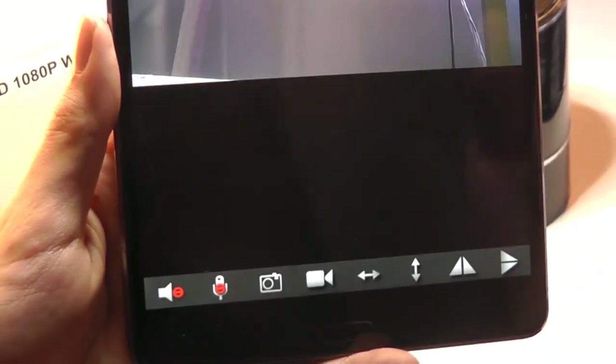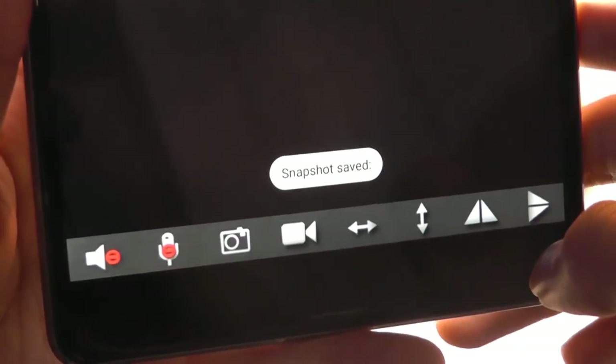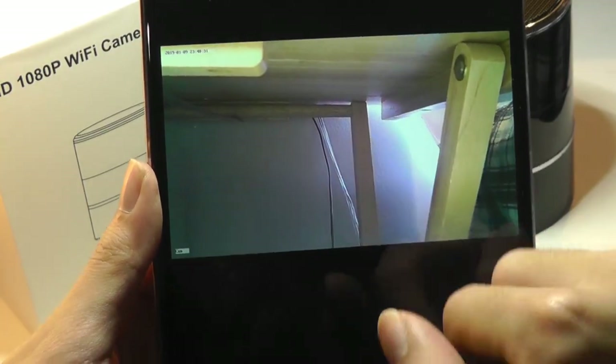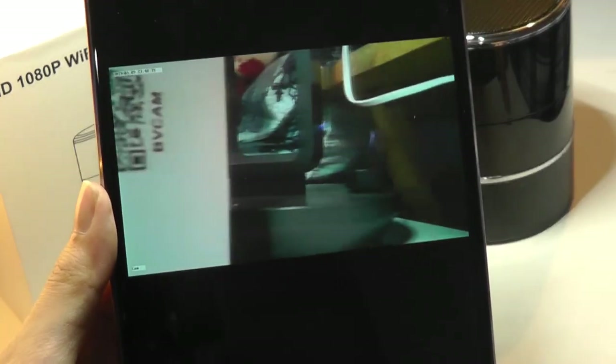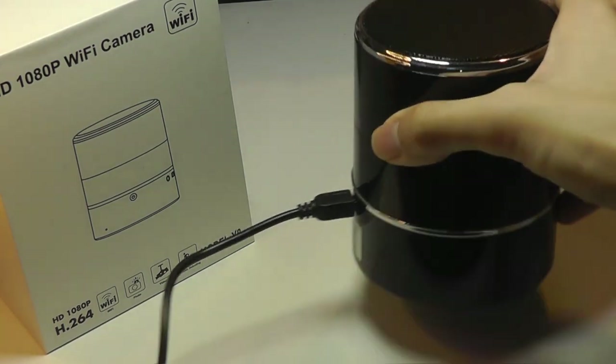Down below is where we can either mute the microphone, begin recording a video, take a snapshot or image which will be saved, as well as pan around and move the footage. You can see it's actually moving really well as I'm just sliding around with my fingers. And the motor is completely silent — there's essentially no noise, even if I put this over to the camera and try to move it around with the motor.